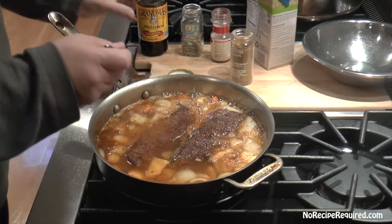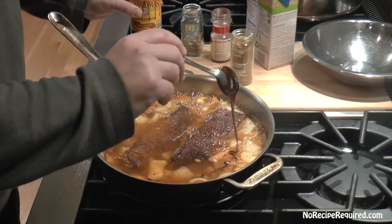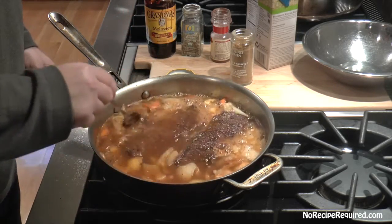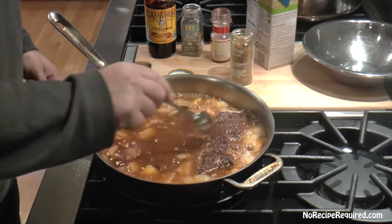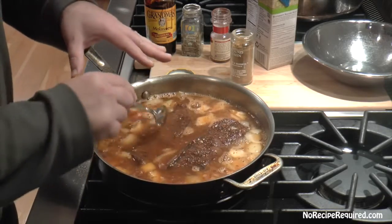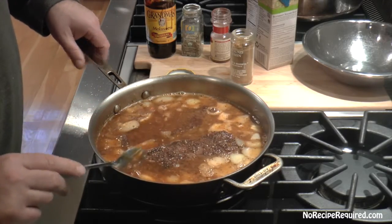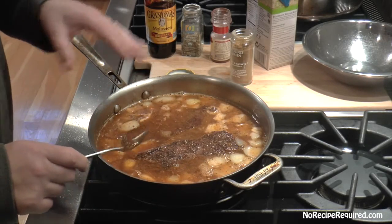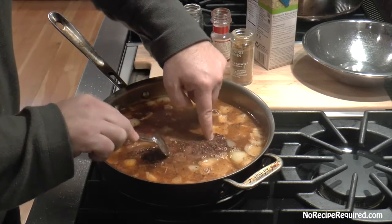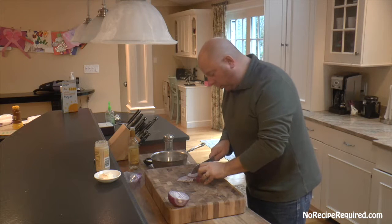My final ingredient, which is going to add sweetness but also a ton of richness and a really cool color, is about a tablespoon of molasses — that super dark, rich sugar-like product. Stir it to make sure it's all mixed together. Then I want to bring this just to a bare simmer, or slide the whole thing covered into a 250-degree oven, until the meat is fork tender — that's probably going to take about two hours.